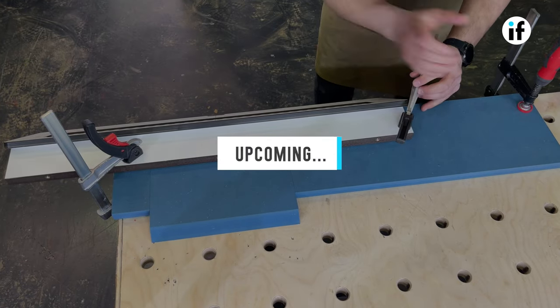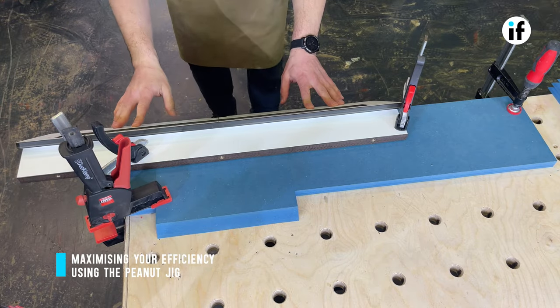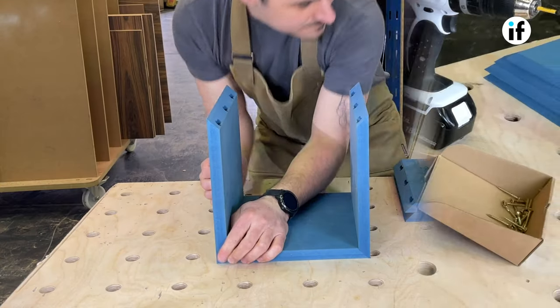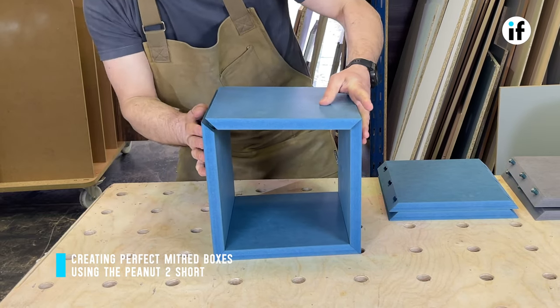Hi and welcome to this video. Today I'll be showing you how to set up your bench to machine multiple panels of the same size to help speed up production time when using a peanut jig. This setup can be used on any type of joint. In this video I'll be showing how it's done using a 45 degree setup.